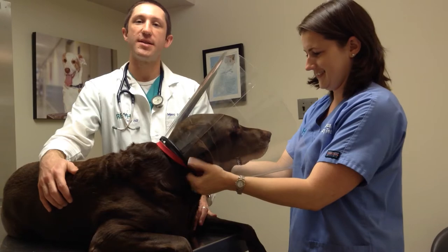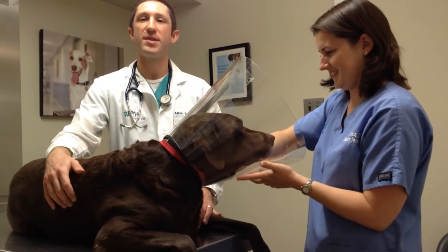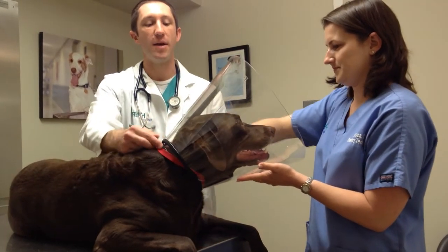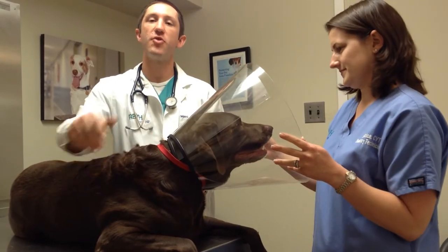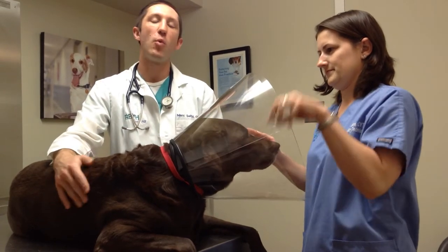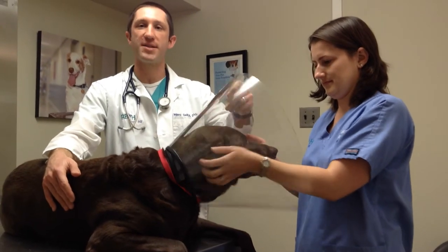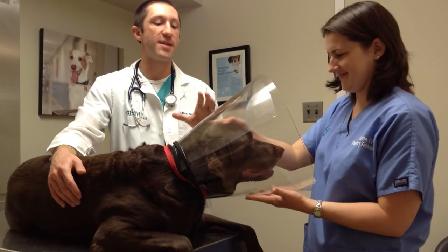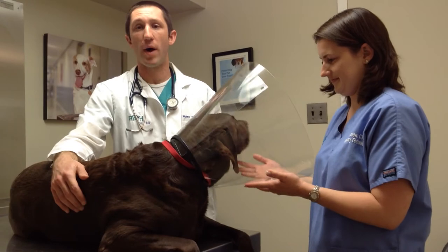One of the advantages to this clear one is it doesn't interfere with Sedona's ability to see. Some of the other ones that are tinted can be a little hard for them to get used to. You can see we can't pull it off of her, but it's still loose enough that I can get two fingers in. These are general principles that apply to all e-collars. Now one of the criticisms of the traditional plastic cone is that they're a little bit rigid and inflexible, although they do provide the most strength as well as the best protection for animals getting to parts. Some animals just don't tolerate them well.